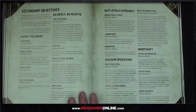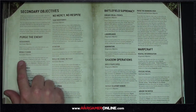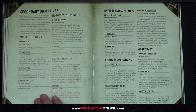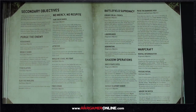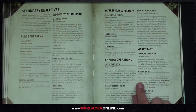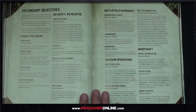Secondary objectives are expanded. Assassinate is an end-game objective: score two victory points for each monster or vehicle destroyed. Titan Slayer scores 10 victory points if one enemy titanic model was destroyed. Psychic Ritual scores 15 victory points if any unit from your army completed the psychic ritual action three times during the battle — a warp charge 3 action performed by a psychic character within six inches of the centre of the battlefield.